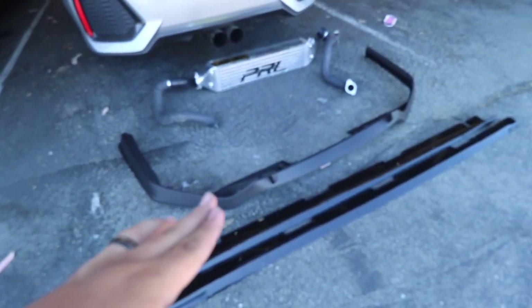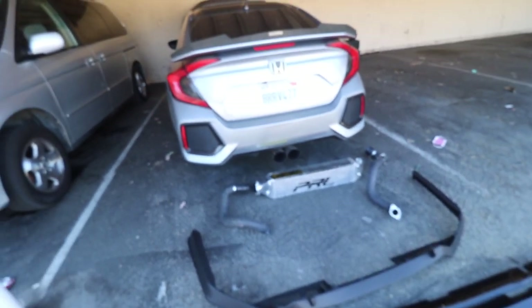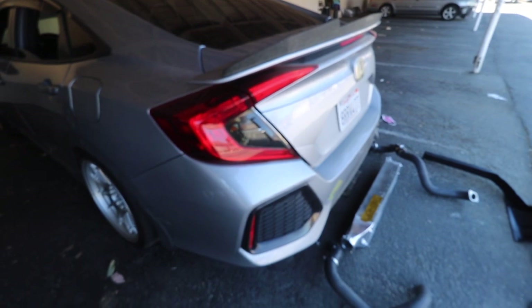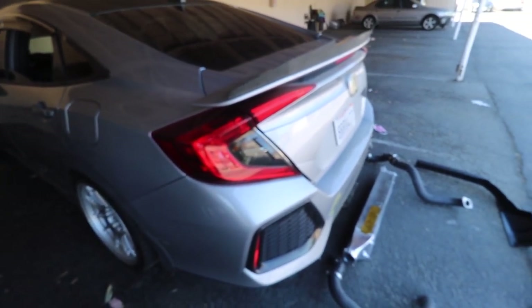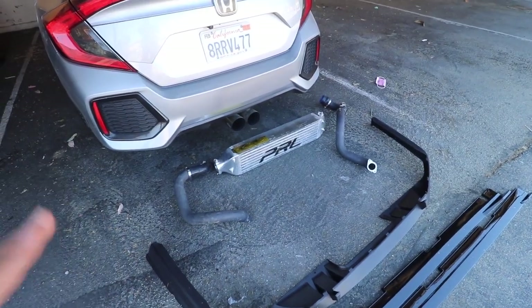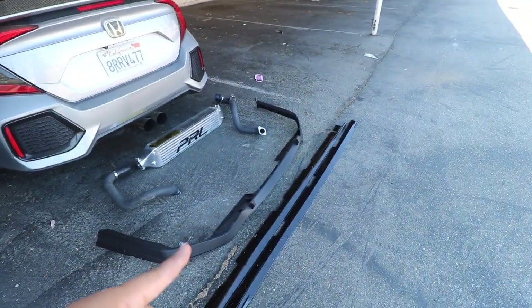I think the Type R rear diffuser actually matches the sedan and coupe really well, so that's probably the first thing we'll put on. Taking out the rear bumper isn't going to be that hard since I've done it before on the coupe. I am worried about the intercooler though — I told him I'd get everything installed. I can't promise I'll get it done today, but I'm going to do my best.